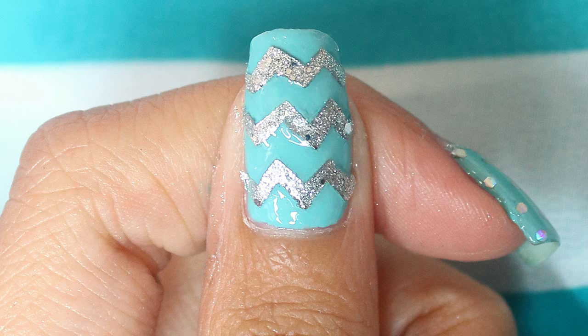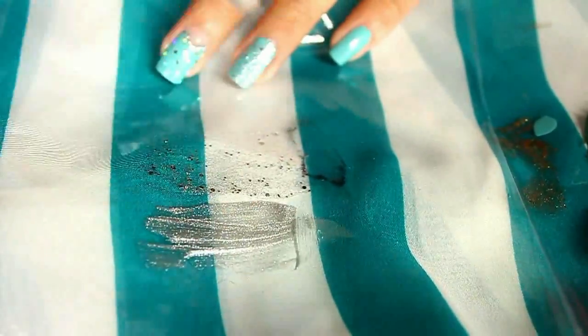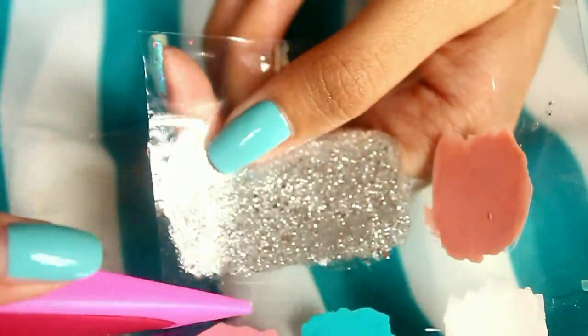Now for the thumb, I'm going to make a chevron pattern. Just take any kind of plastic. If your silver glitter is sheer like mine, you can use silver nail polish first as a base, and then layer it with the silver glitter nail polish. Once it has dried, cut it off using a scissor.